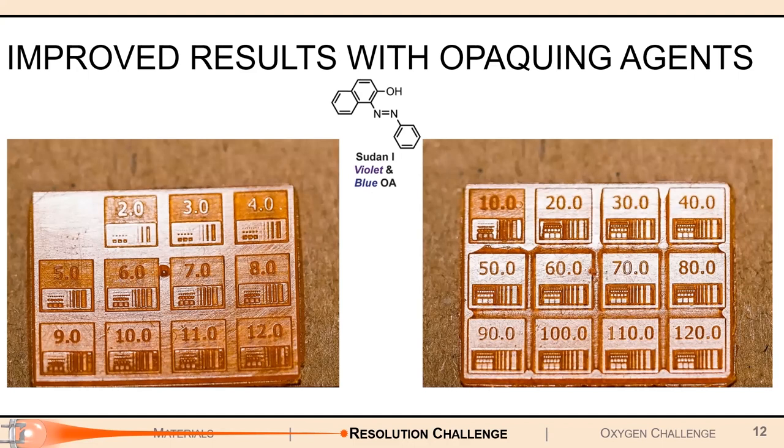The downside is that the one-second exposure on the far left no longer appears, simply because the opaquing agents do absorb some light and that slows down polymerization. Therefore, one of my jobs in this project was to find that sweet spot that balances accuracy of resolution with high polymerization speed. Too much opaquing agent and you get nothing at all, but without enough, your print looks really inaccurate.